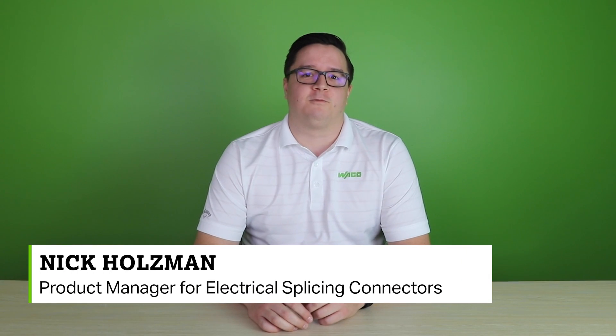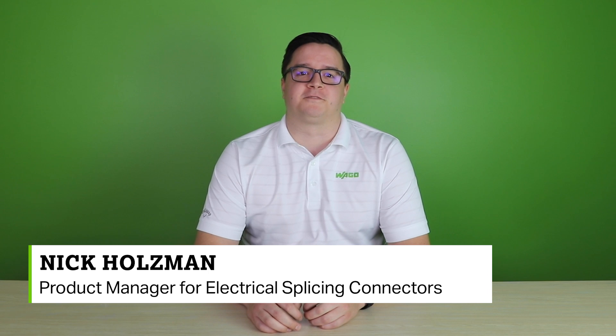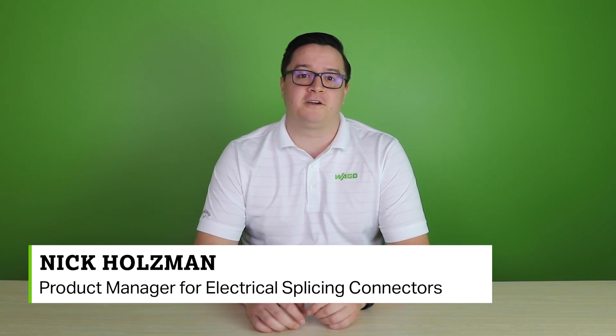Hello, I'm Nick Holzman, WAGO's new product manager for electrical splicing connectors. Welcome to another — and my first — product manager minute.